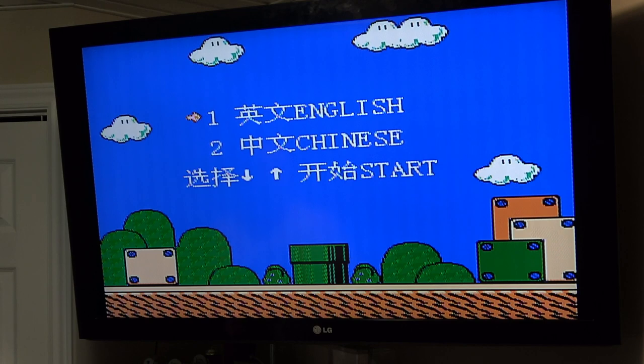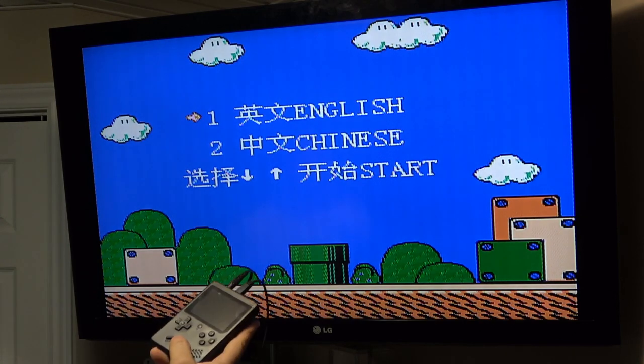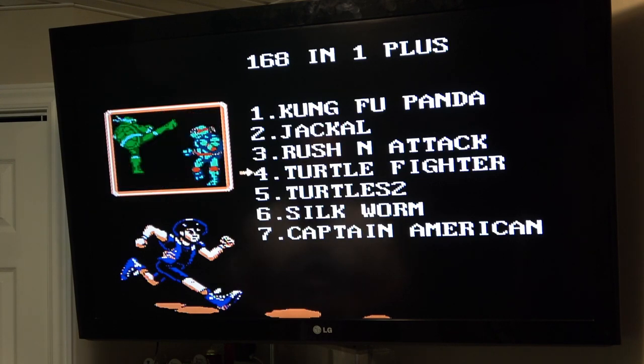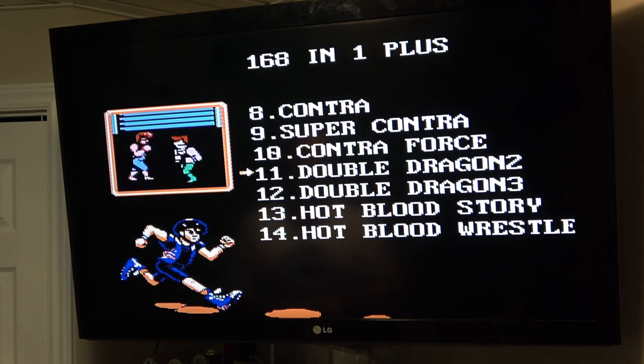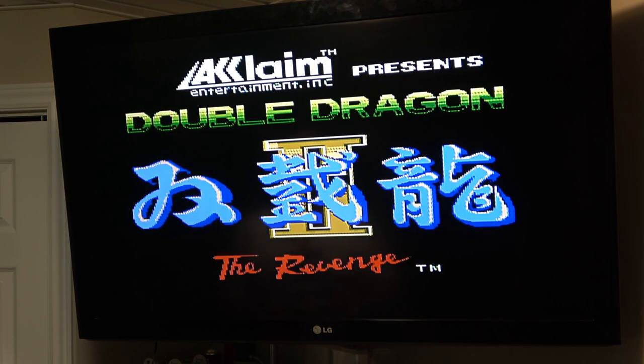So let's give that a shot and try the two-player joystick. As you can see, the picture quality isn't terrible. I was kind of hoping the Player 2 controller would let me navigate the menu, but it doesn't — I still have to use the unit itself to select and go through the games. Player 2 is just that — a Player 2. But the picture quality out on this TV is actually pretty phenomenal. I'm very impressed.